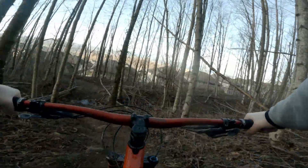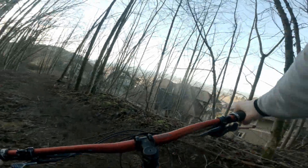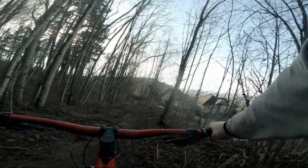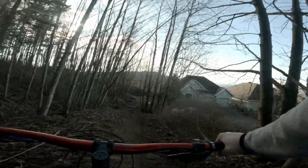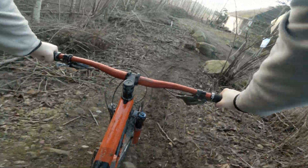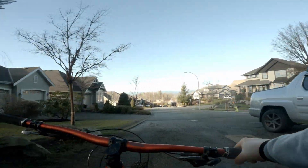Really excited to go for a full shuttle day or downhill park day with the new full face — I think that'll test it a little bit better on how breathable it is. But for climbing and descending: super lightweight, super breathable, super awesome.